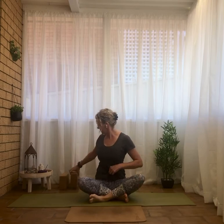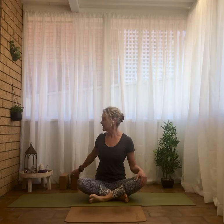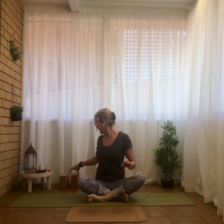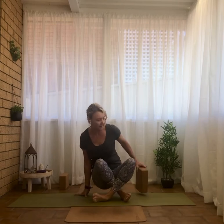Welcome yogis to this power core strength vinyasa practice. Before we get started, there may be a few props you'd like to grab — a yoga block or two might be appropriate if you have trouble with mobility, and a yoga strap is good if you need it for flexibility, though not a necessity as I do give modifications.